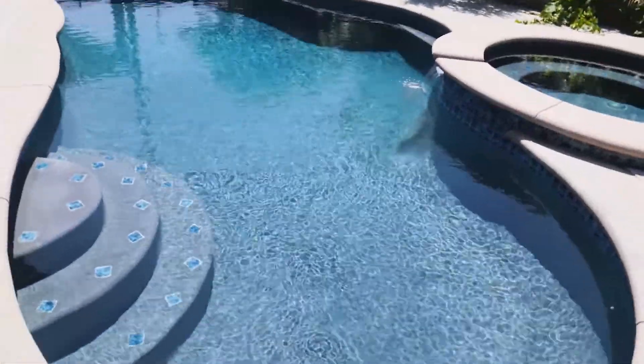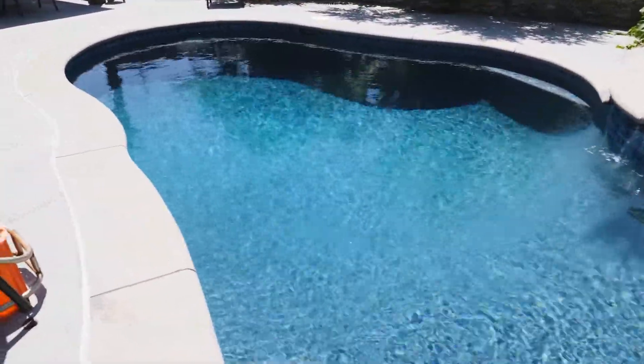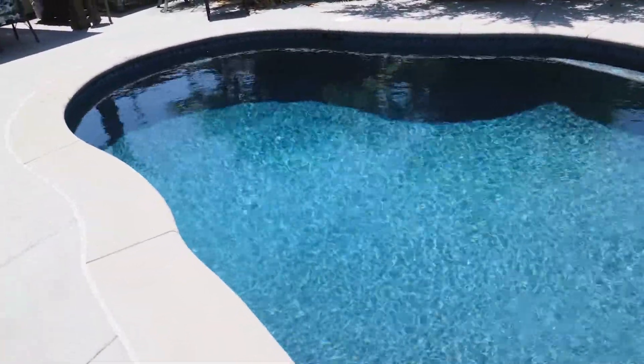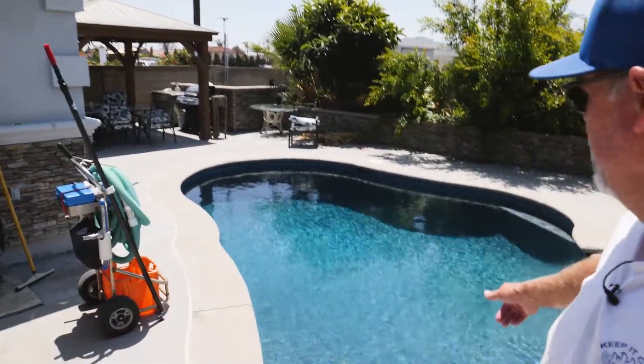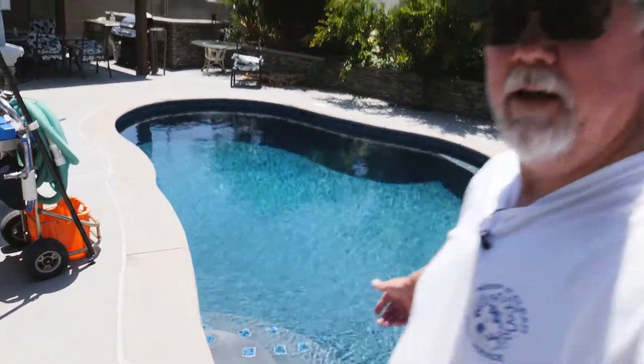Especially in these black bottom pools you've got to be real careful. I want to say it again: did not get any on the bottom. It totally dissolved. Clouded up for about 20 minutes or so. But hey, look at the pool now.